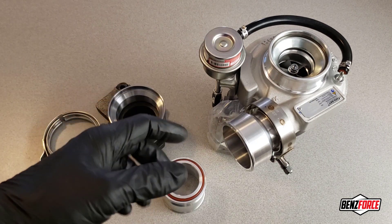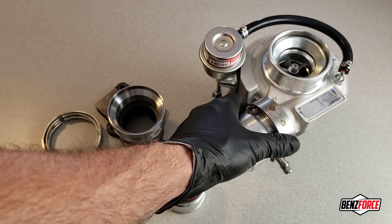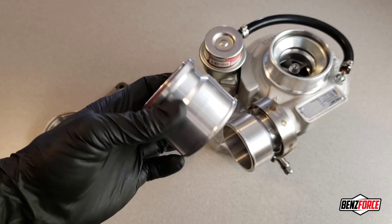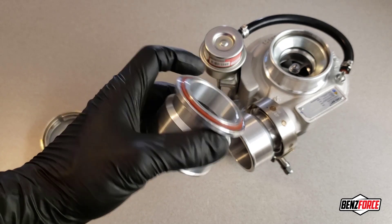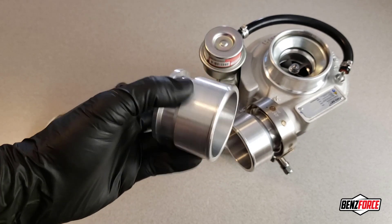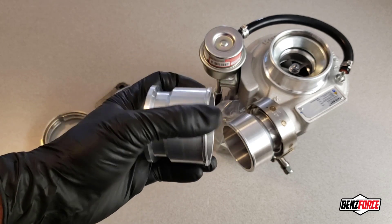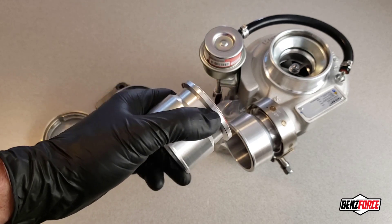The compressor side also introduces some problems, because not only is it not a standard size flange, but it also has an O-ring groove cut in it. So we've had these adapters machined — it uses a DCEC or Cummins O-ring, which is a standard Cummins product. It will go to a two and a half inch coupler, or since it's 6061 aluminum, it can actually be welded to aluminum charge pipes.